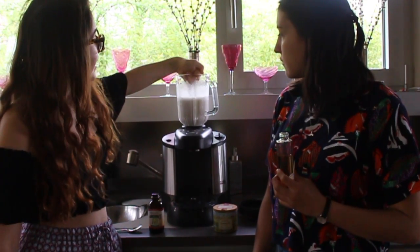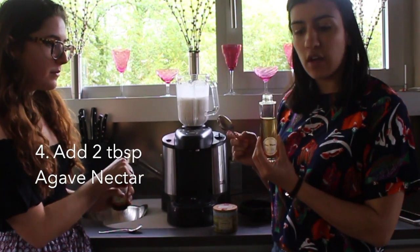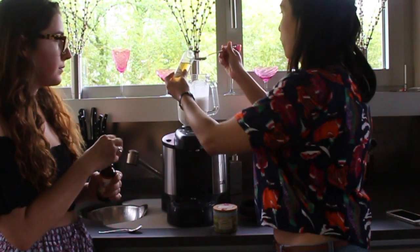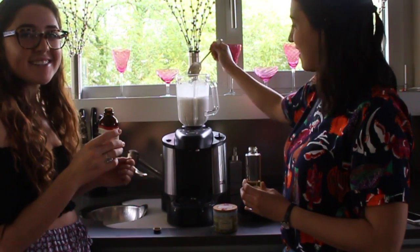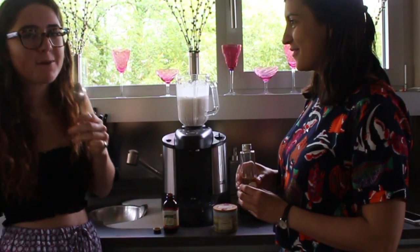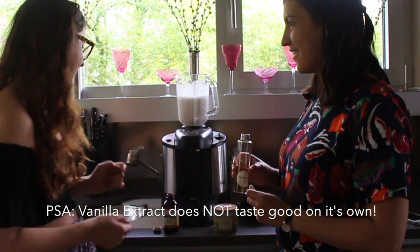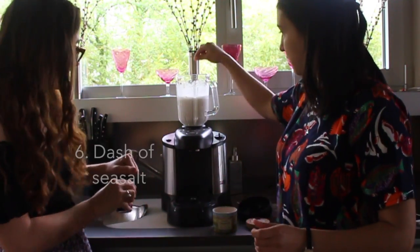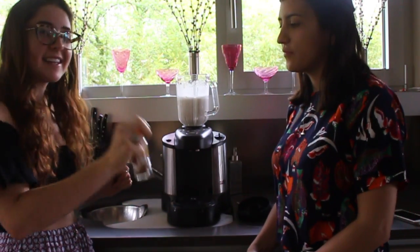We've already tried some and it actually tastes really milky. So I'm going to add two tablespoons of agave nectar — we got it at the bulk store. And we're then going to add two teaspoons of vanilla extract. Last two things: we're just going to add a dash of sea salt, and this is personal preference but I like to add a little bit of cinnamon.